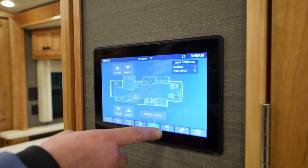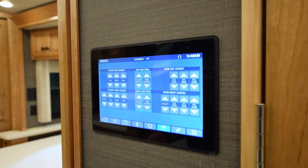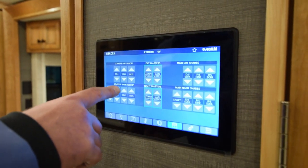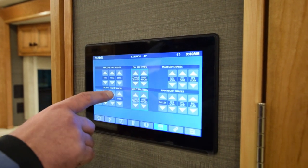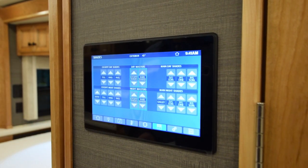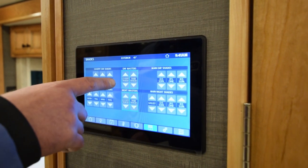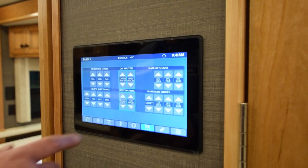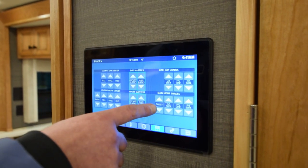The next one looks like a bunch of little lines and a string going through — that's your shade button, for all your power shades. Your cockpit, toll, wind — they're all labeled. If they're gray, they're up. Touch the button once and the shade goes down; touch it again and it goes up. Your center ones are your master controls — the cockpit shade brings all three cockpit shades down. Then your main shades, your main day shades, your main night shades.